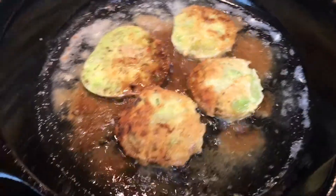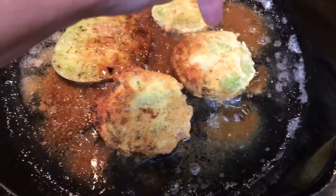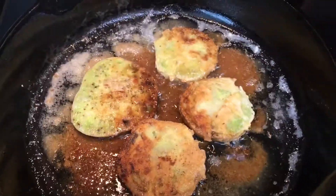These are frying up quite nicely. Again, these two are without egg — flour, and flour and cornmeal — and this has flour, cornmeal, and egg, and this is flour with egg, salt and pepper before you fry them. They're looking really good.